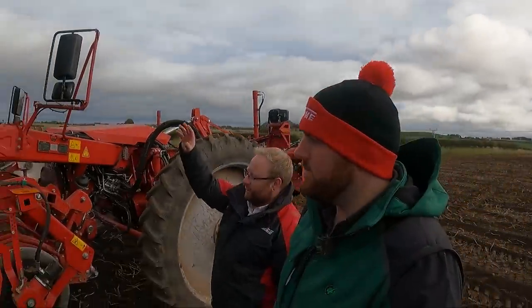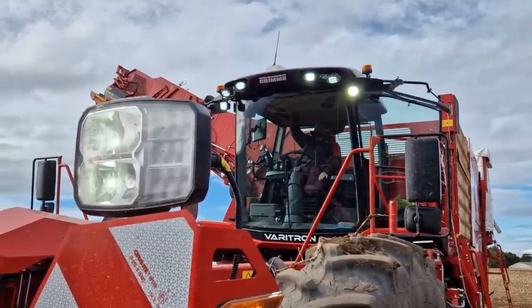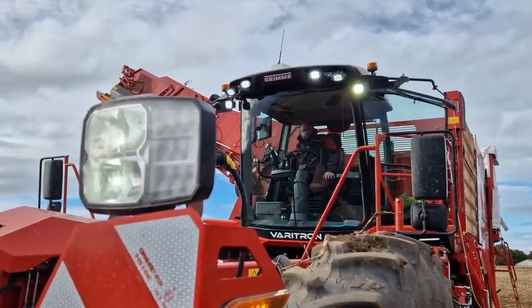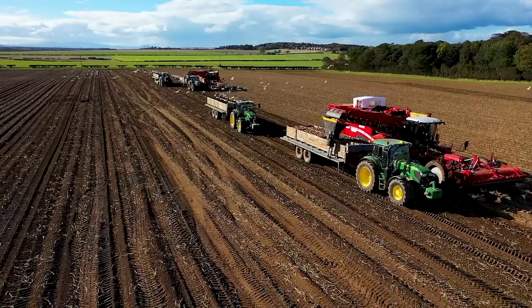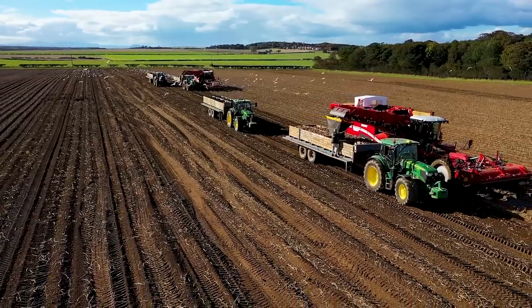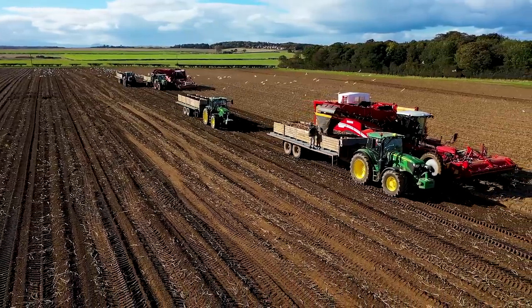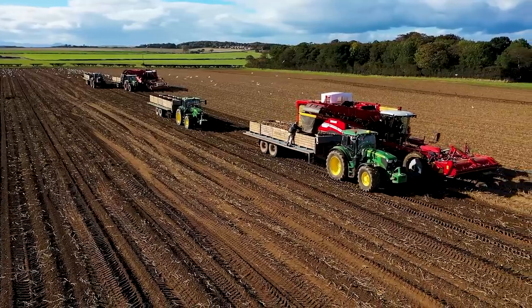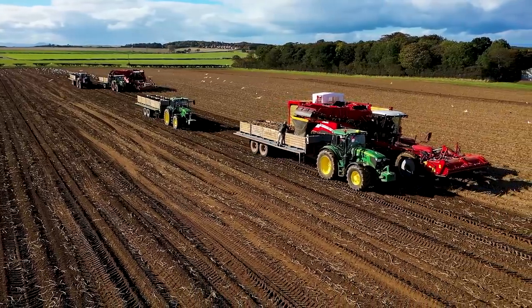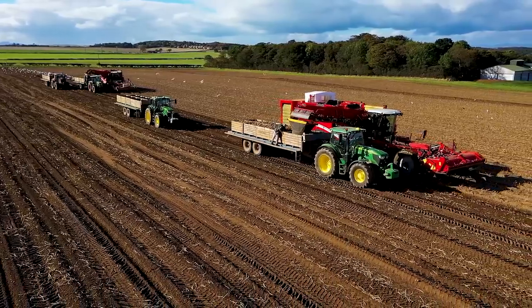On the machine up here we've now got Ultra Beam, which is our new LED system — it turns night into day, as it says in the brochure — giving the operator a lot better visibility when working in the dark. A lot of these guys work from five in the morning until late at night, and when the nights start getting darker you need those lights so you're not running into anything in the field — trailers or operators.